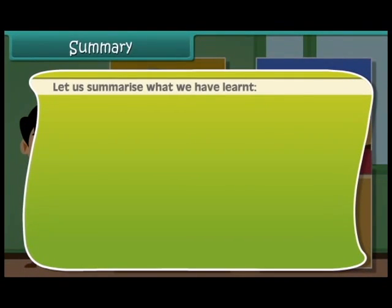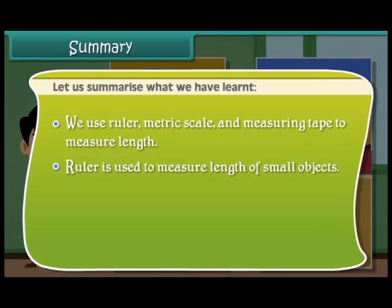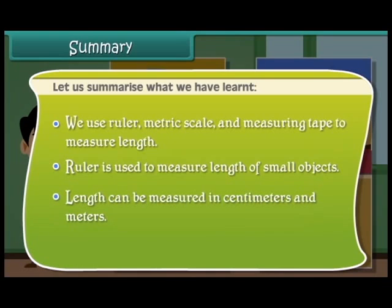Let us summarize what we have learnt. We use ruler, metric scale, and measuring tape to measure length. A ruler is used to measure the length of small objects. Length can be measured in centimeters and meters.